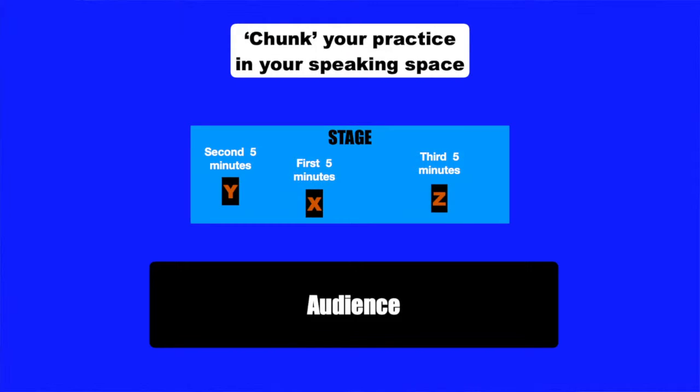A method to make this even more effective is to practice on different parts of the stage or the speaking area. This is especially helpful if you're doing a timeline speech. As you can see in this illustration, you can practice the first five minutes on the X, the second five on the Y part of the speaking area, and the third on the Z. One advantage of this rehearsal technique is that it keeps you from memorizing — all you have to know is what part of the presentation will be delivered from different areas of the floor.